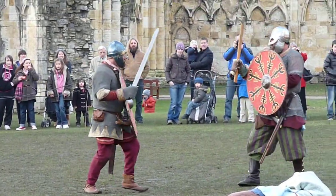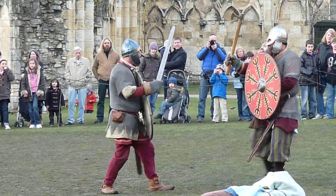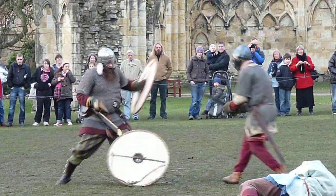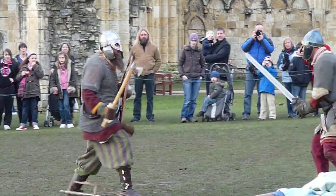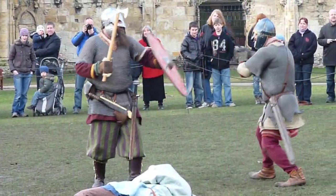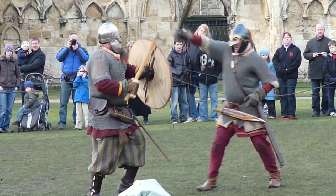A lot of blood. As you can see, that's what the bearded axe is used for — for pulling the shields away from the enemy.